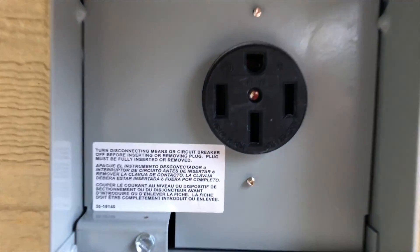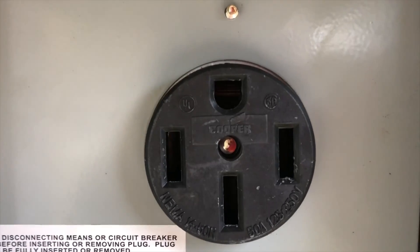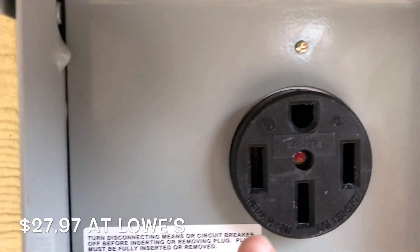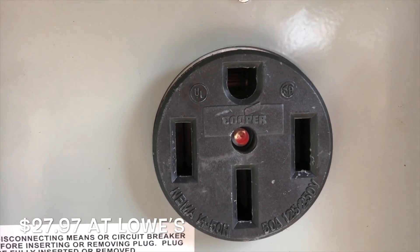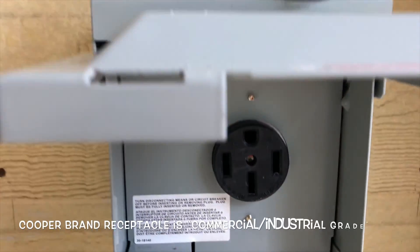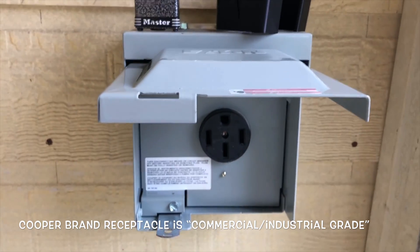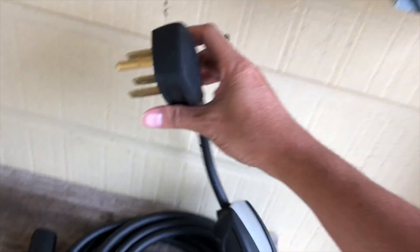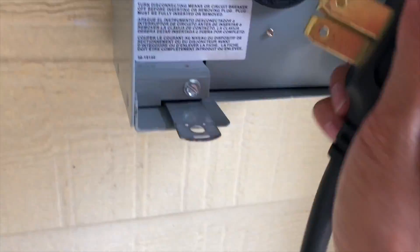This is the outlet for anyone who hasn't seen it. I went with the Eaton brand. They come with a Cooper receptacle — it's supposed to be commercial or industrial grade, they say. Here's the outlet.